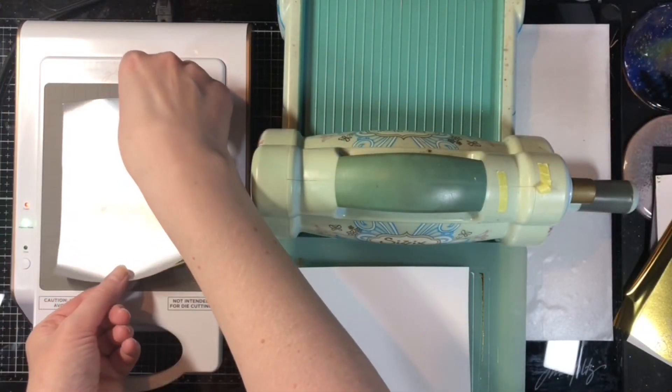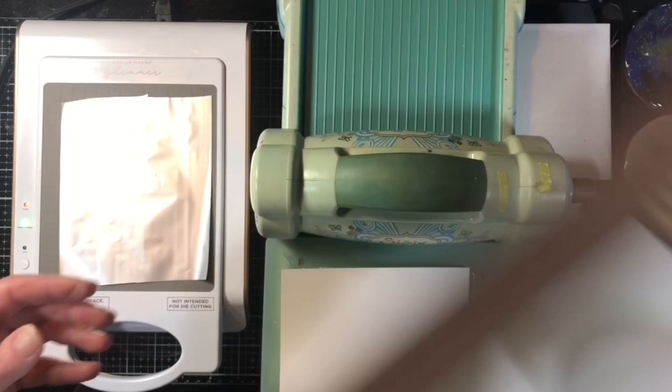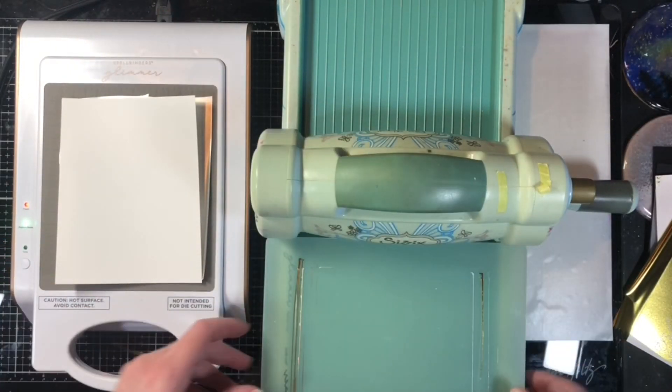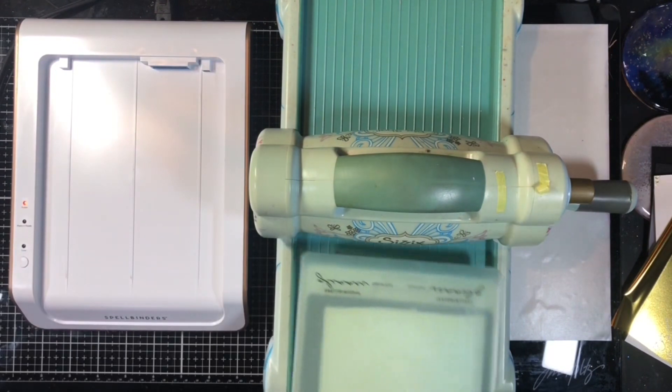My second piece that I foiled is some Bristol cardstock. This is something I've had in my craft room for years. I don't even remember what I bought it for, but apparently I thought I was going to use a lot of it because I bought two pads of it. We're going to foil that here — if you've never foiled before you can check out that first video where I'm foiling different cardstocks.